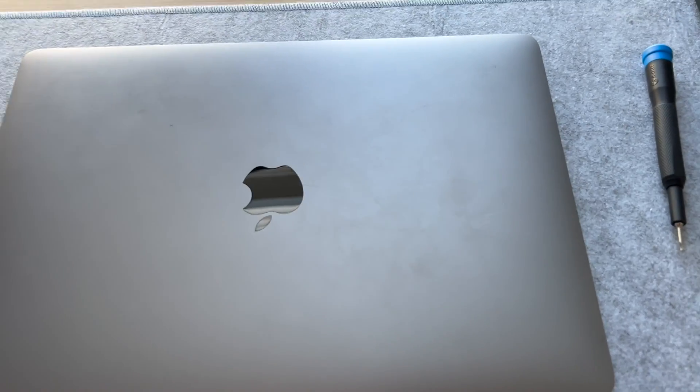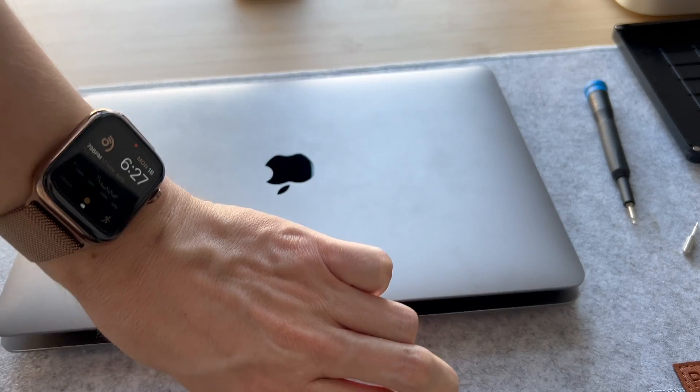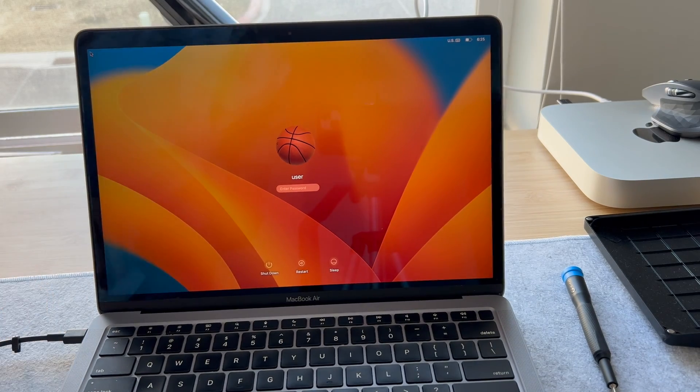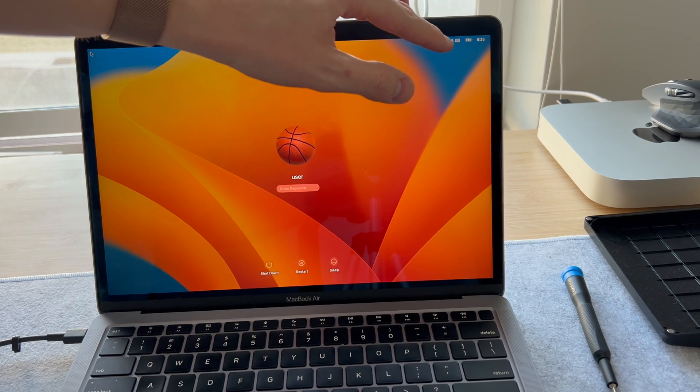Now let's flip it around and plug in the MacBook to see if it is now able to charge. And there it is — it is charging!